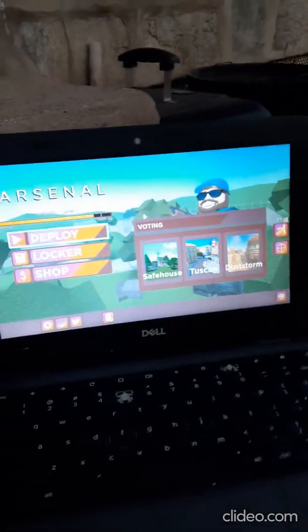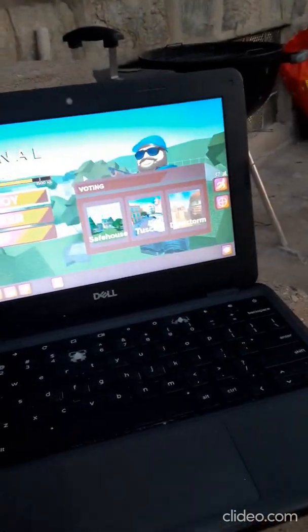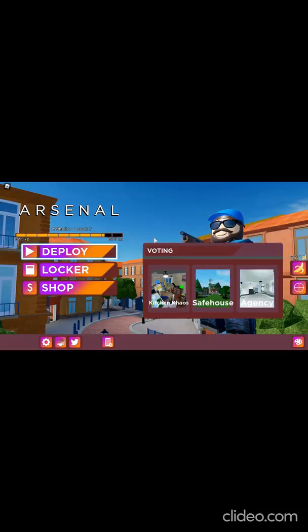Now I'm going to show actual gameplay of me playing the game. So just wait — here's actual gameplay of me playing it.